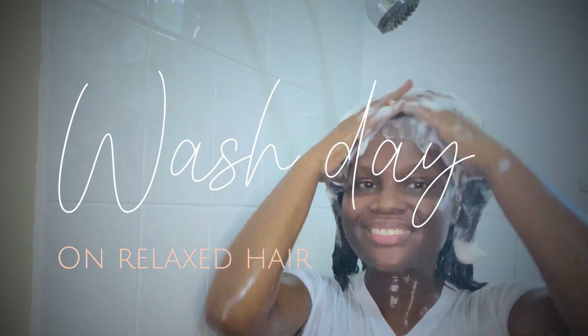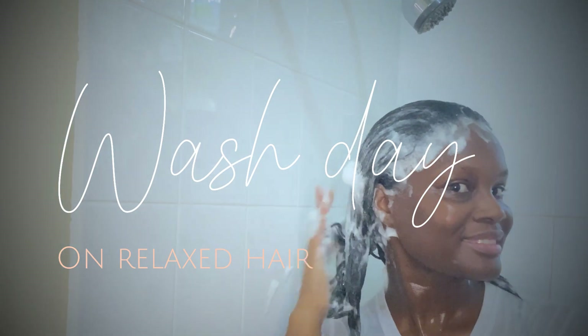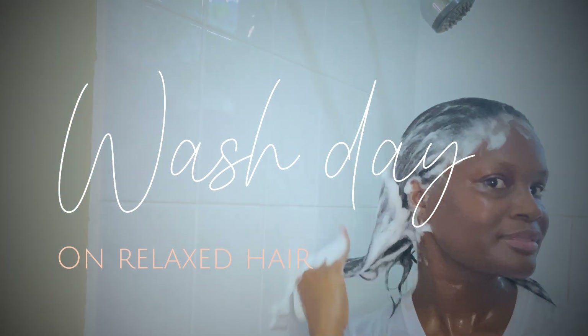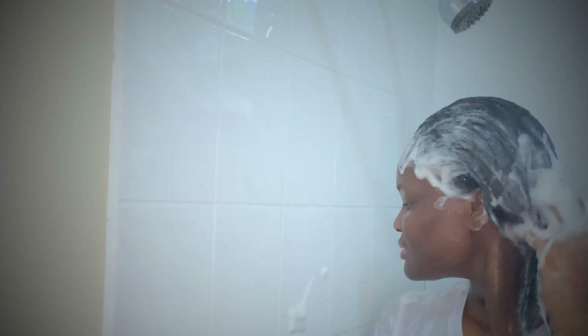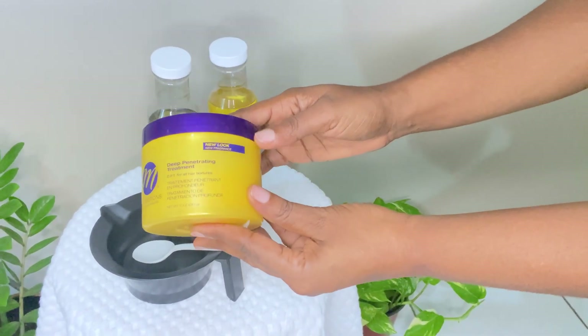Well hello there, if you're new I'm Mika and today's video is wash day. If you're a returning subscriber, welcome — I'm so happy to have you. Let's get started. These are the products that I'll be using.